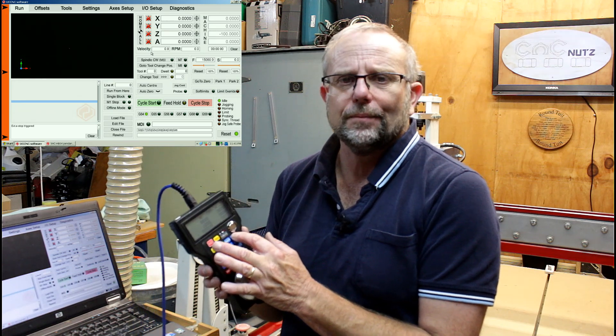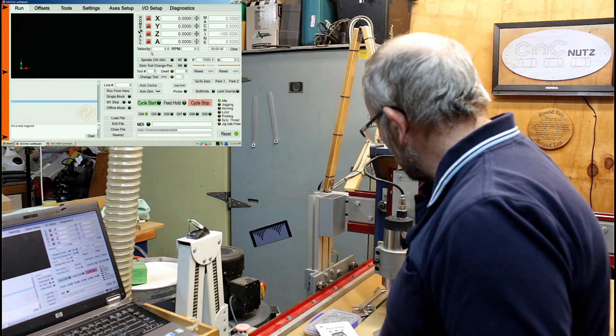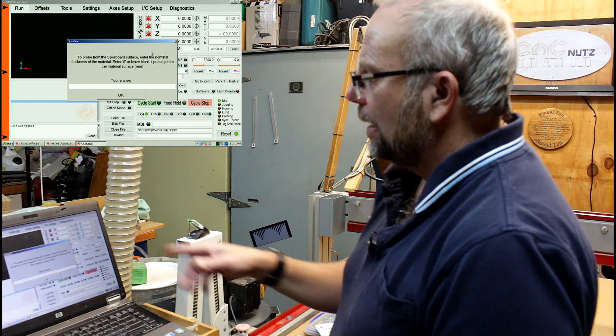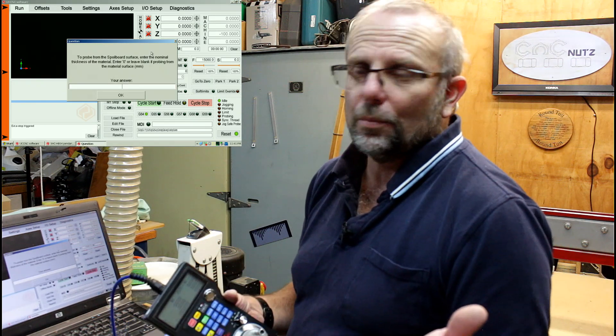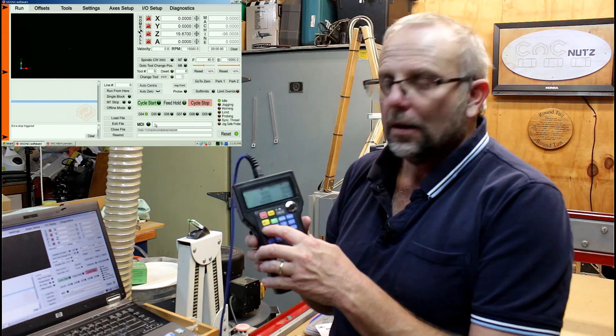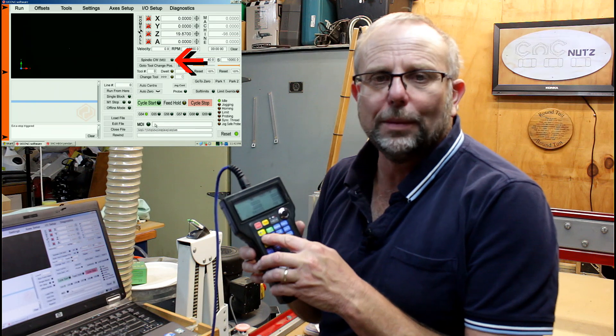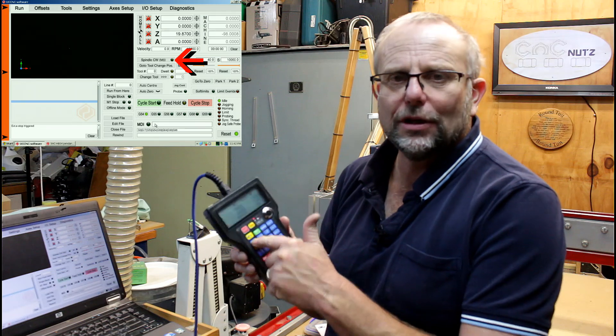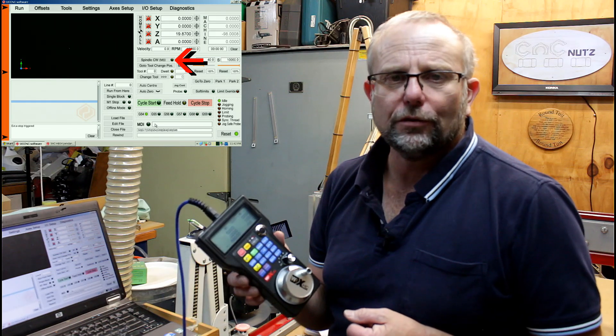There's a zero button — if I push that it returns the machine to zero and all axes are zeroed. There's a rewind button to rewind my program if I'm running it and want to start again. There's also a Probe Z button here — I can take out my probe block, put it on the table, hit Probe Zero, and it brings up my custom probing routine that I normally use. There's a spindle button: push it and the spindle starts, push again and it stops.